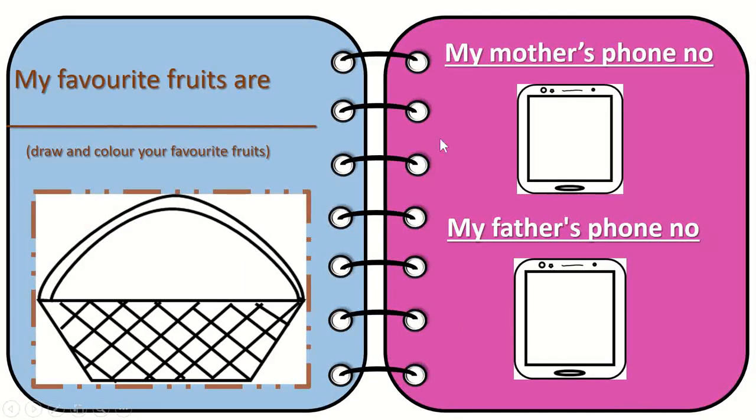The next I have here is 'My favorite fruits are.' The children can write the list of fruits they like and fill in this basket — they can draw, or even do some craft here and color it. It would really look beautiful.